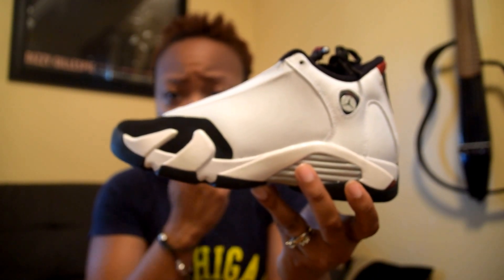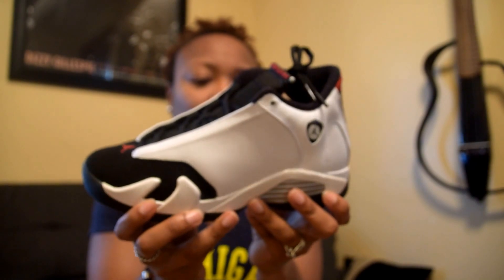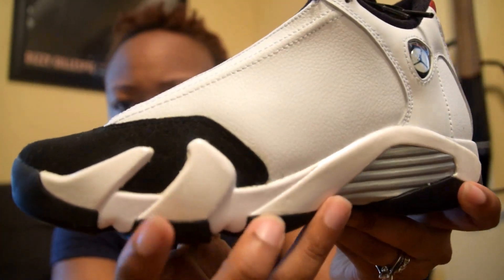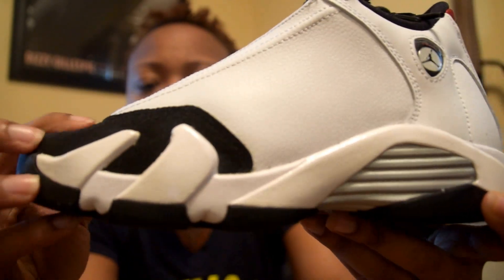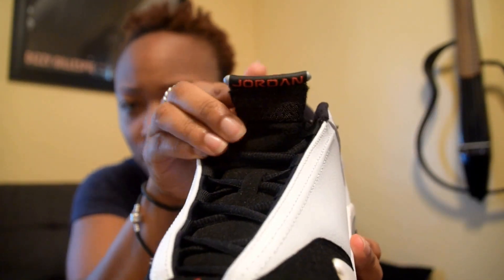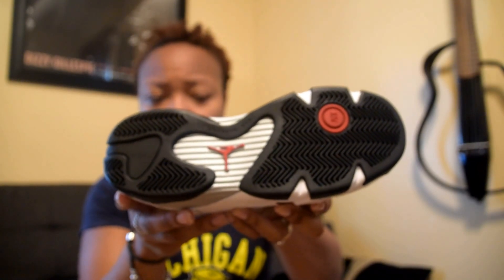I think these look really nice with jeans — especially some black jeans. I saw a young lady wearing them with leggings, and I wear a lot of leggings too. You can definitely see some imperfections in the paint here, and the black — I guess it's a suede — has kind of spilled over a little bit. Rope laces, and you've got your Jordan logo right there. Looking at the bottom, apparently there are seven Jumpmans on each shoe, totaling up to 14 — that's kind of cute.